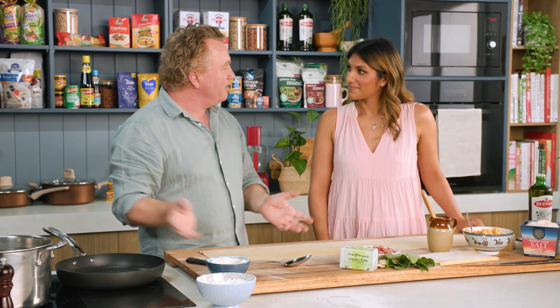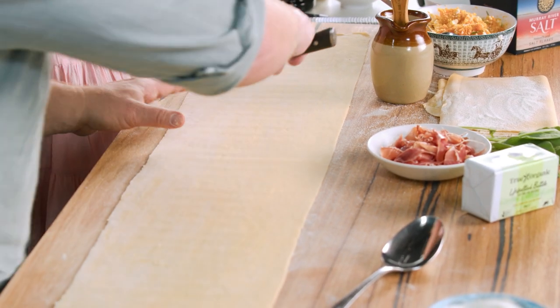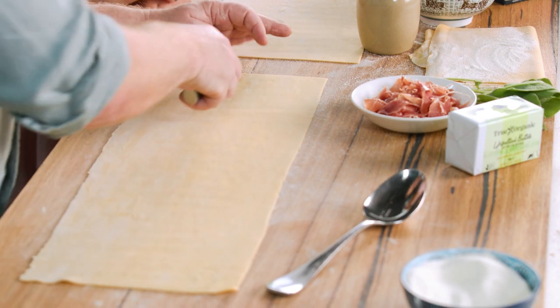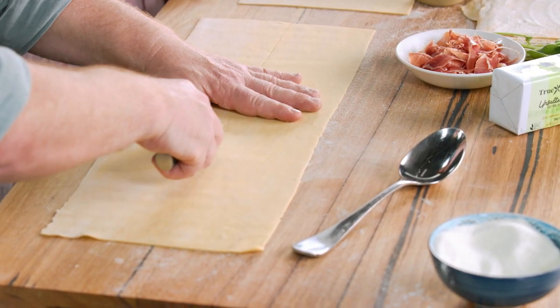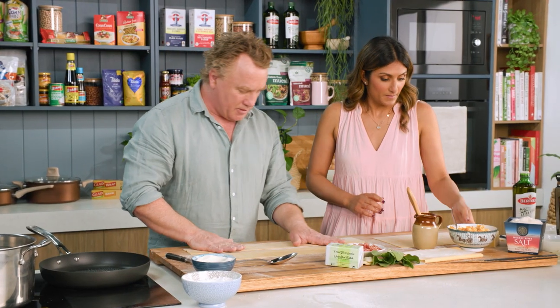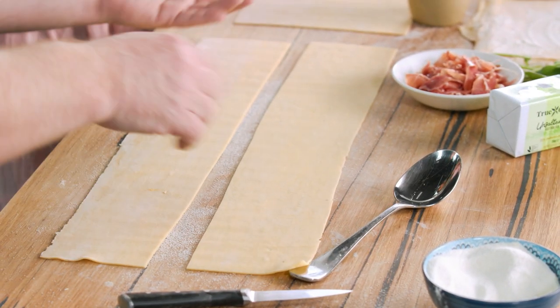Every family that comes from an Italian background will have their own way of doing it. This is our way — this is how you and I do the ravioli. I'm going to cut that in half and slide it over here, running my knife down the centre because we're going to make two lines of ravioli. The semolina makes it really easy to work with.